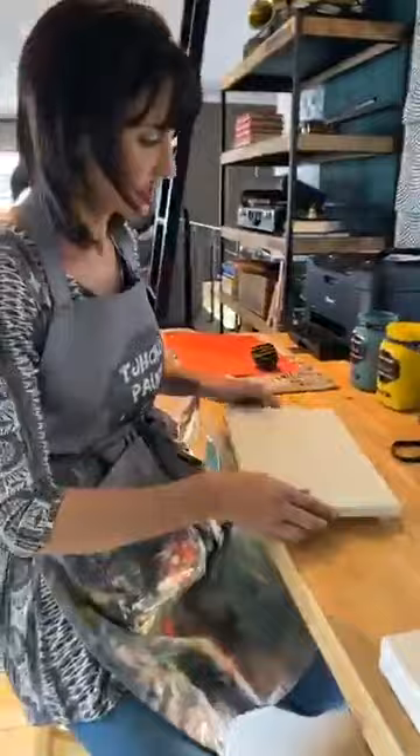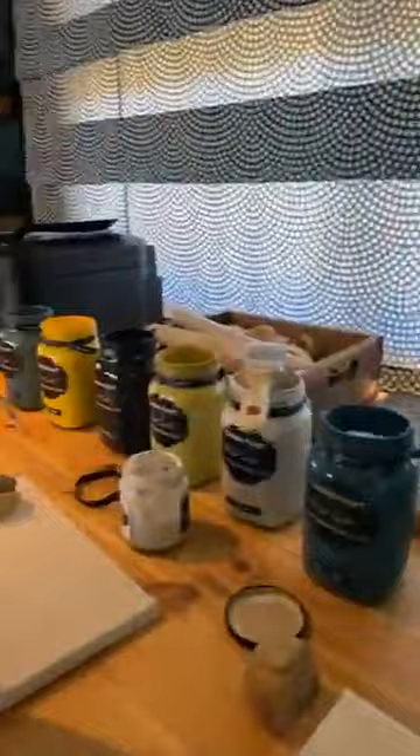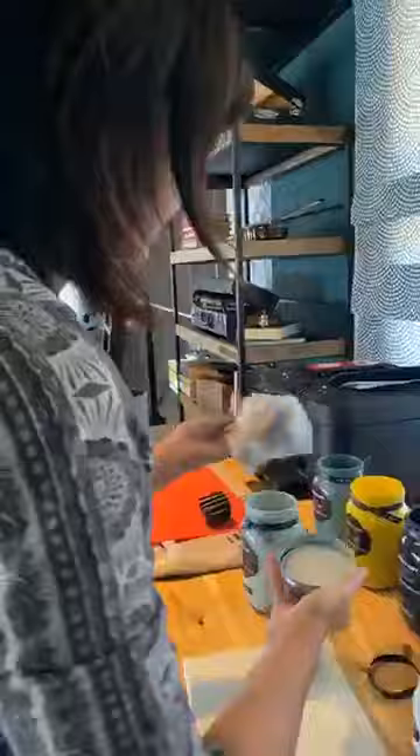Once the base coat is dry we are going to start the stamping process. Here I have a different stamp — similar to the one on the canvas. I'm going to use some Comforts Blue, some Fine Lining, and the third color is Duns Wash. You can use any colors — make it the way you love it, colors that you prefer. I have a separate brush for lighter colors and a brush for my darker color.